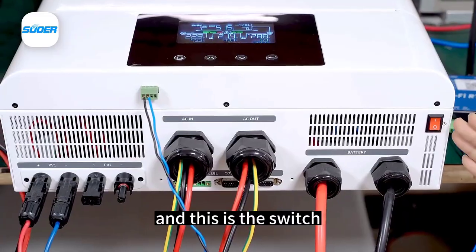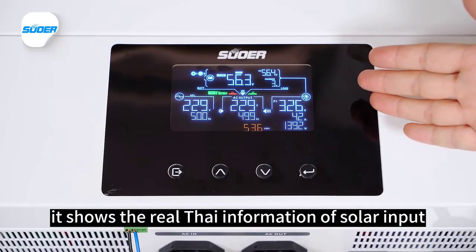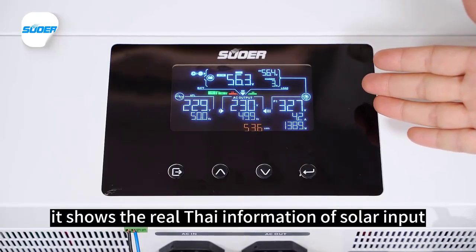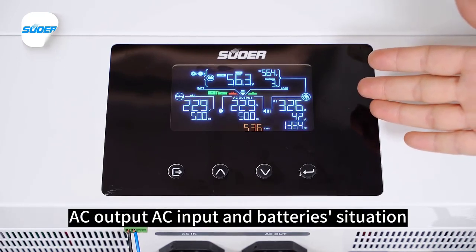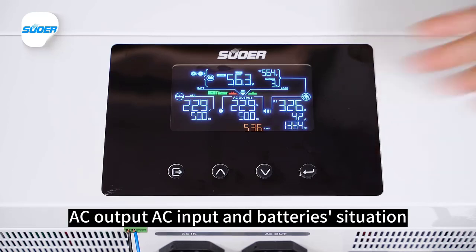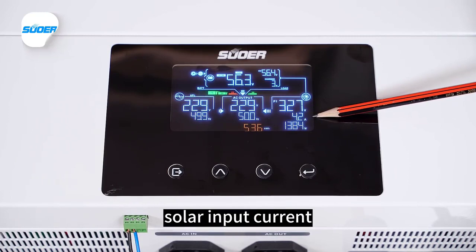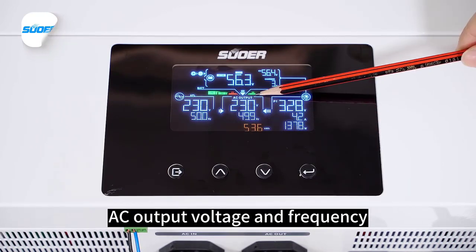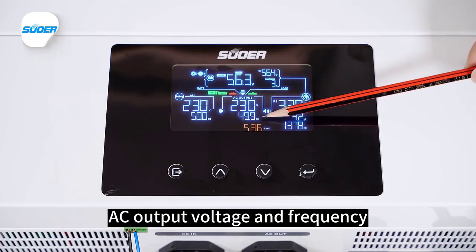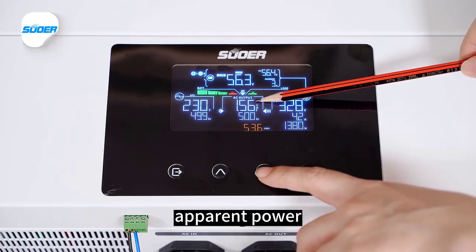This is the switch and this is the LCD screen. It shows real-time information including solar input voltage, solar input current, solar input power, AC output voltage and frequency, parallel connection status, and apparent power.